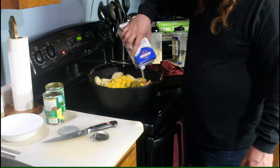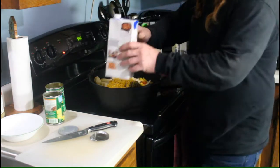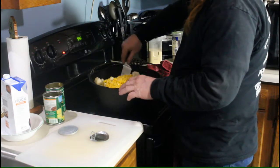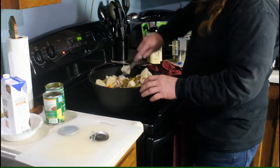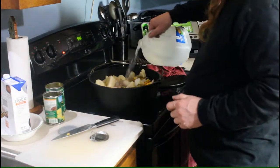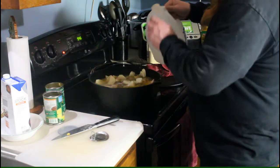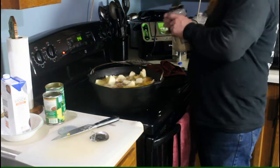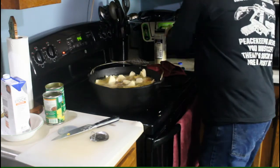Now we're going to let this simmer out there on the grill. I'll show you that setup in a little bit. When I get it out there I'll take the camera out and show you what we've got going on. Get everything stirred up. Looks like we need a bit of water — it's going to simmer down quite a bit. Just add a little bit more garlic powder and a little bit of pepper.